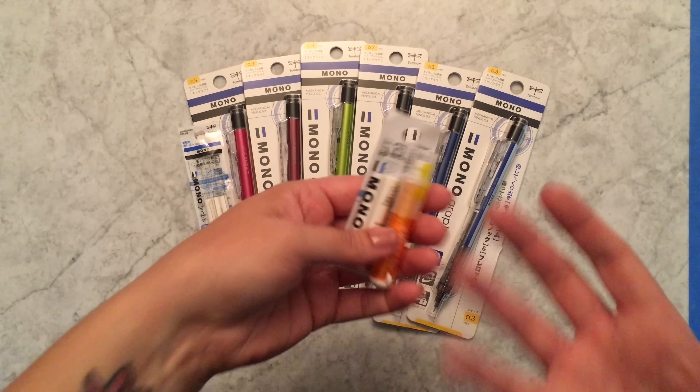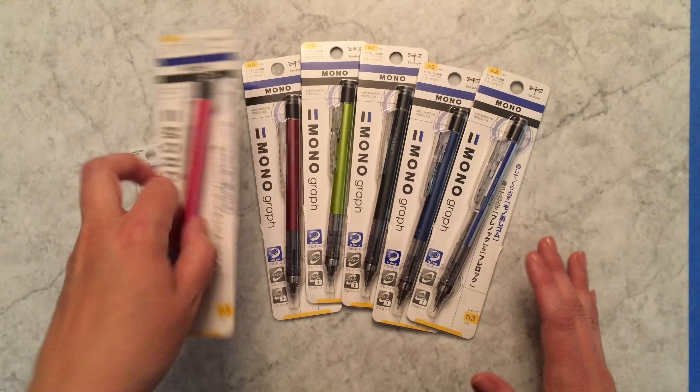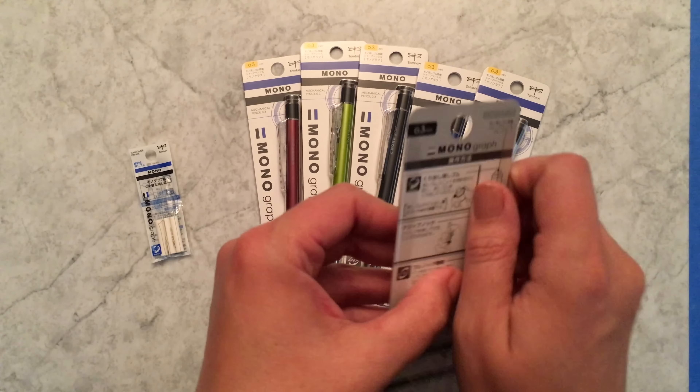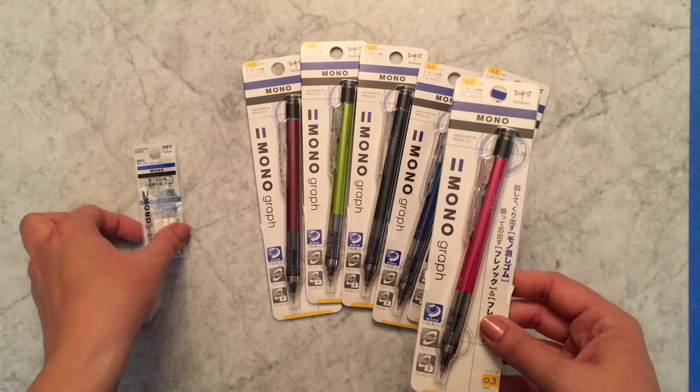What Tombow did was they came out with a pencil that basically has the feature of this eraser at the top of it. I think they did a great job on this mechanical pencil.